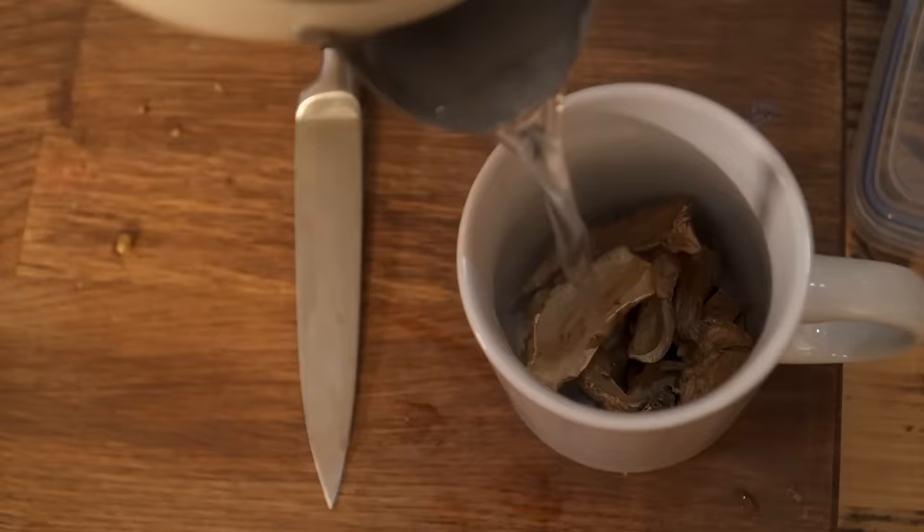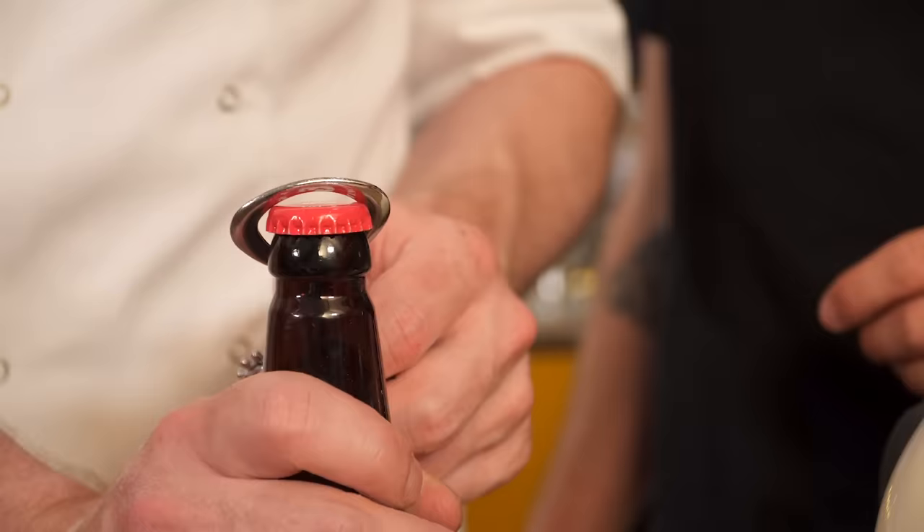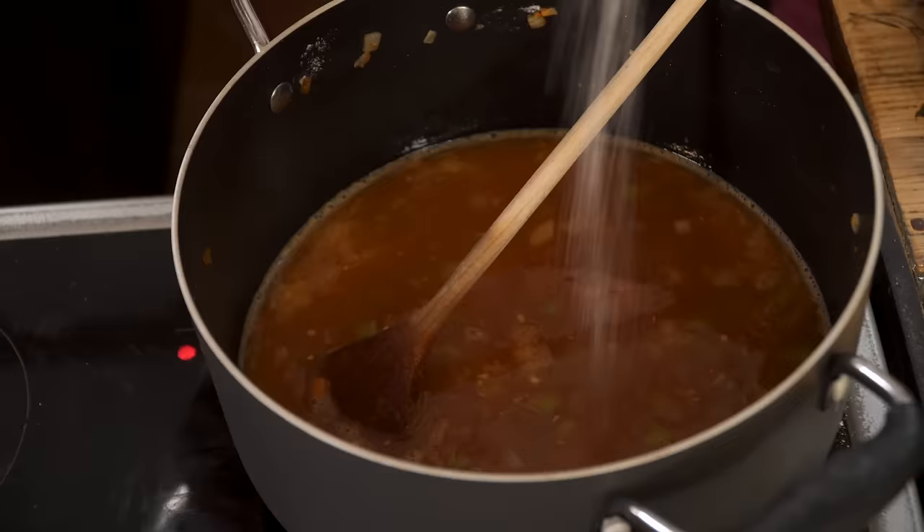Step three of our recipe: we need to add our tomato puree and flour. Dry porcini mushrooms in a mug with hot water for a steep — this is something we've discovered. Delicious beer. Use the most delicious beer you can find. It's going in.